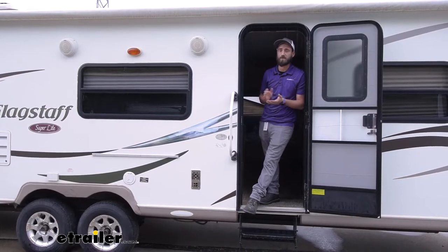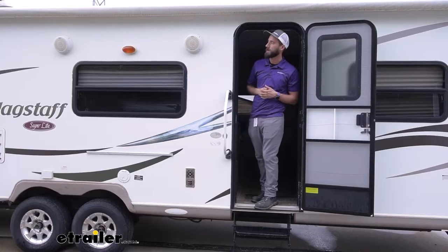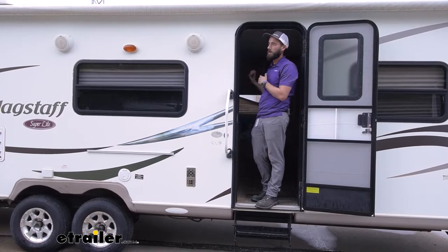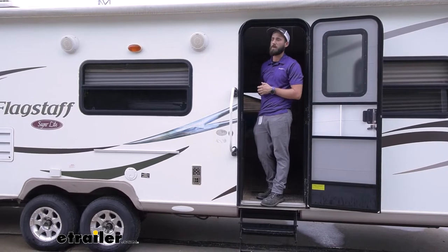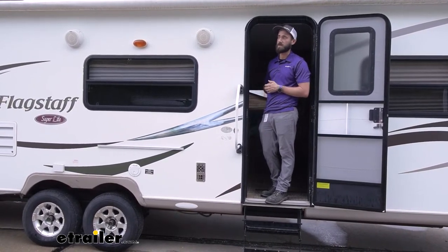There are three different zones. C is our outside zone, and as you can hear, it is playing currently. If I wanted to, I could switch that off, or switch it to a different Bluetooth setting, so I could listen to whatever I want if I'm outside and my family inside wants to watch a movie or listen to something different.